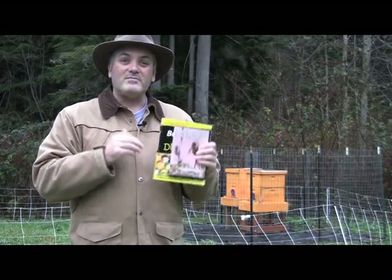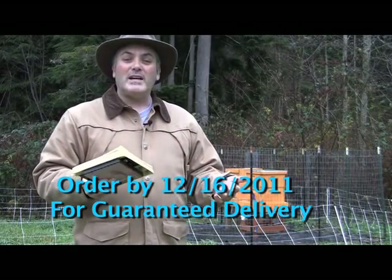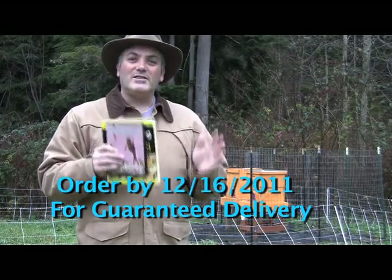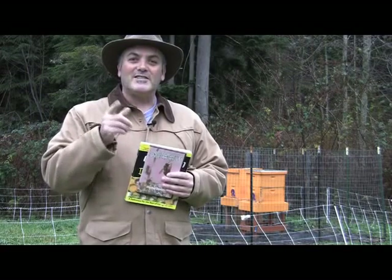I encourage you this holiday season to make it a great present for someone under the tree. If you bought our package, we'll make sure we get it there by Christmas. Again, if you're going to do beekeeping in 2012, it's go time — you need to do it. Happy holidays, hope you all have a great time with your family this year, and if you're beekeeping in 2012, let's get on it!